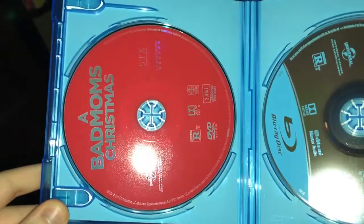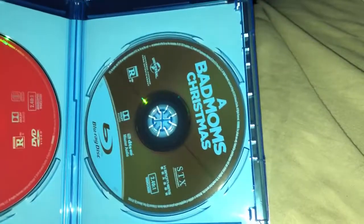All right. So we have the digital code over here. Like it says, it only works on iTunes. You have the DVD over here, and on the right you have the Blu-ray disc.